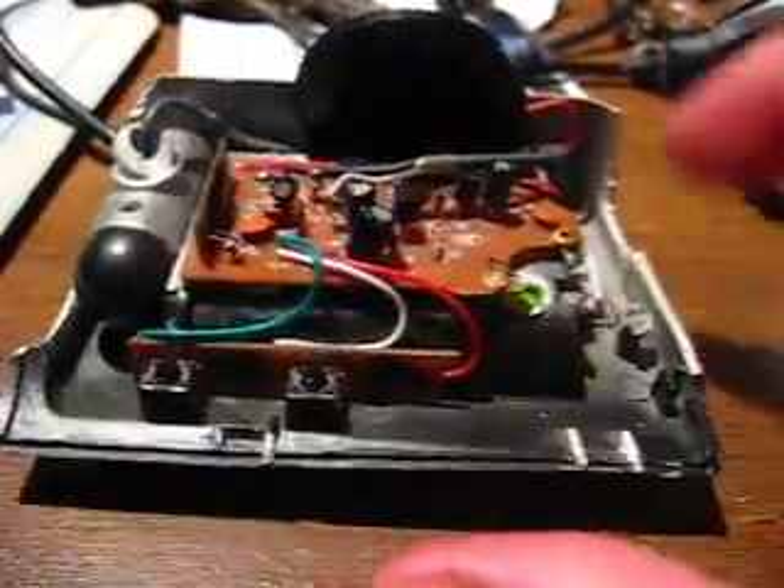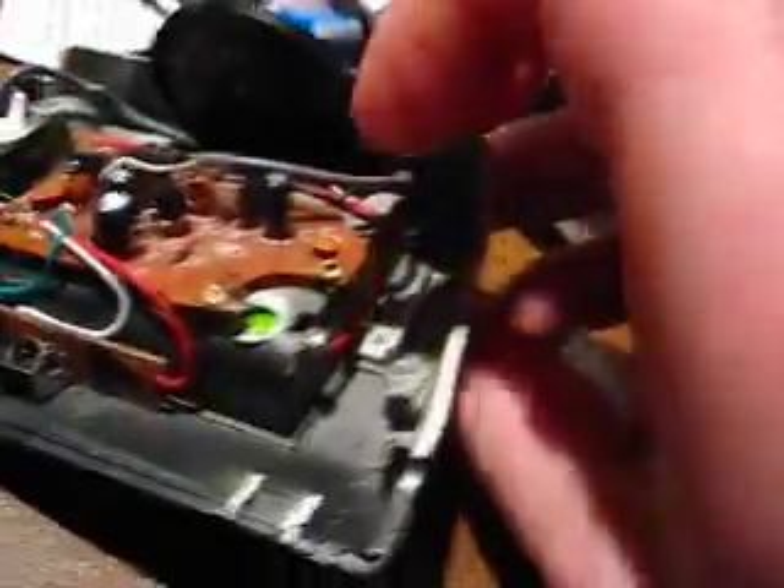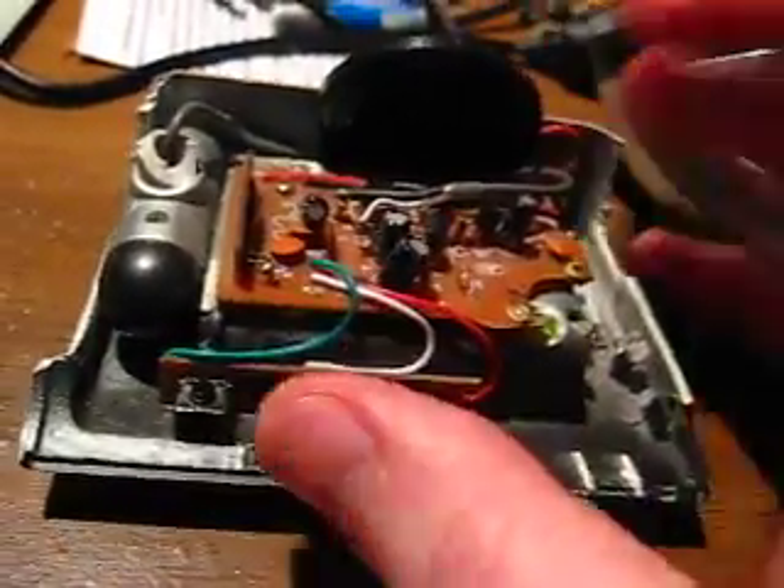So I took it apart and glued all this in there. It takes three double-A batteries. It works.